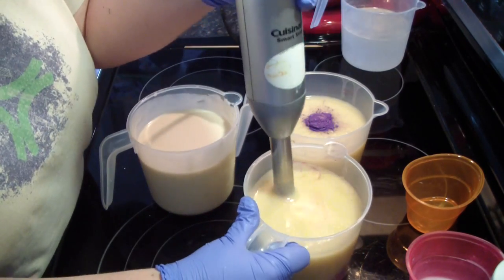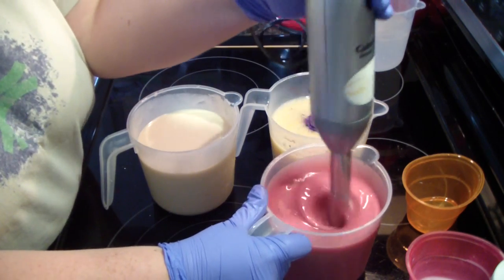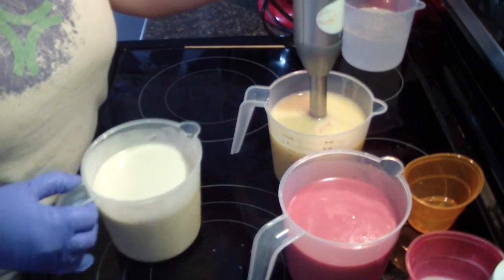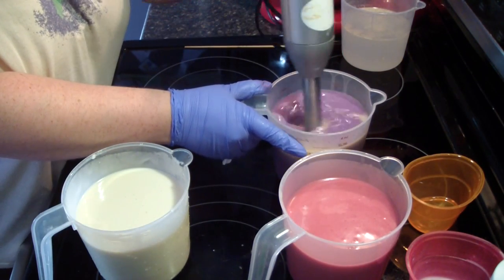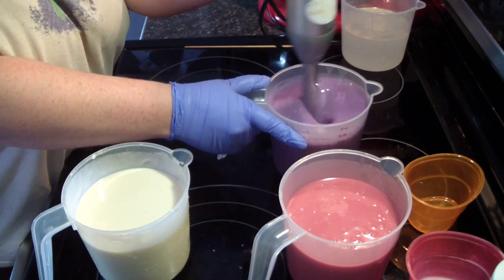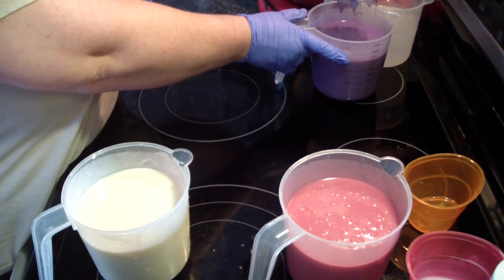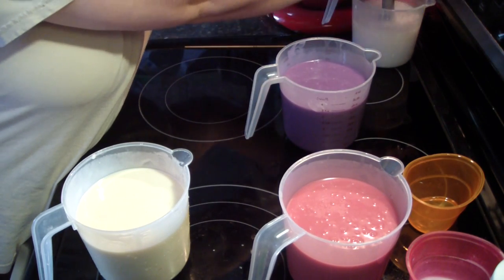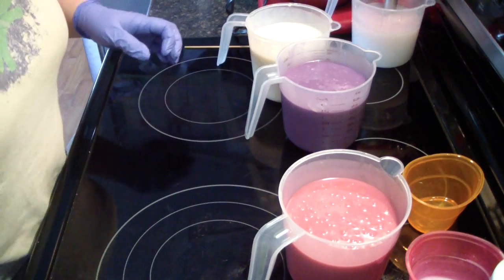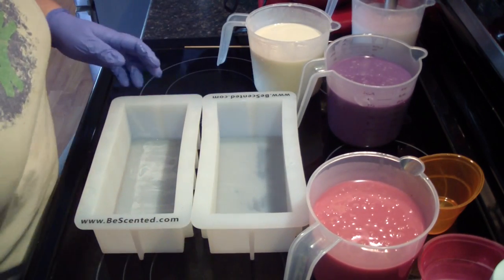We're going to go straight over to pink. Now to purple. Now we'll start pouring — it's as simple as that. I've got my two molds here.